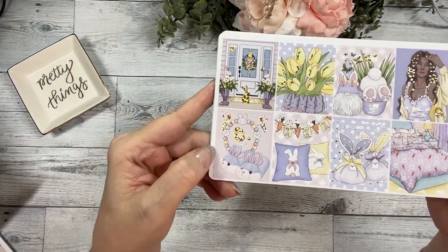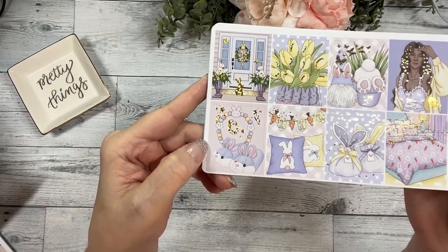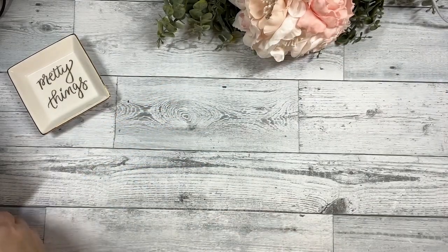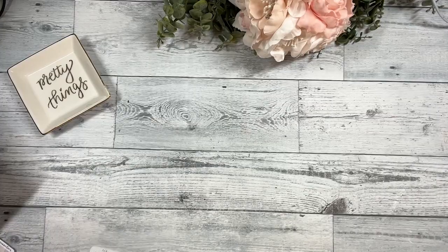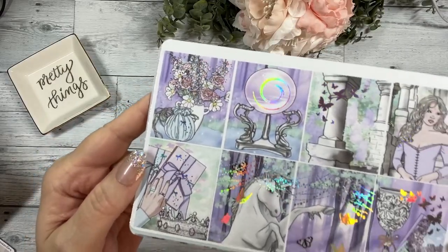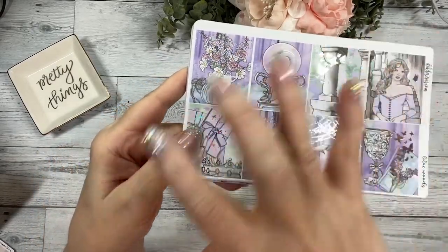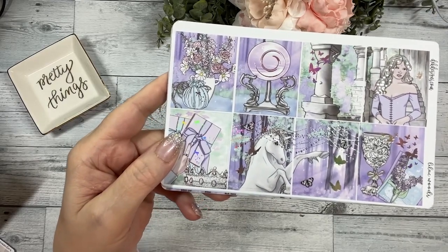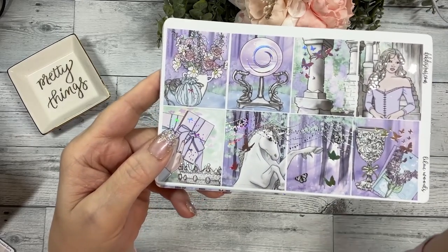This kit collection is called Bunny Hop — super cute, love the purple and yellow together with a little hint of pink, great color scheme. The next collection is called Lilac Woods. We've had two other releases in this whole series — one was Golden Woods and one was a winter release, and this one is spring.